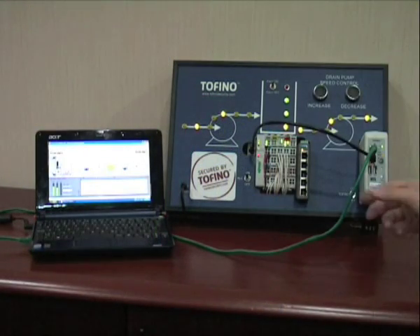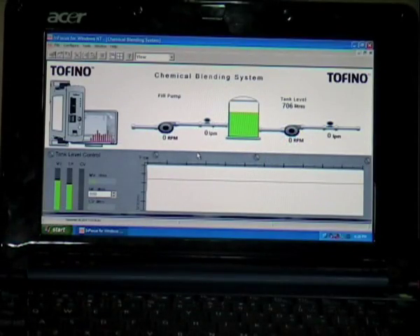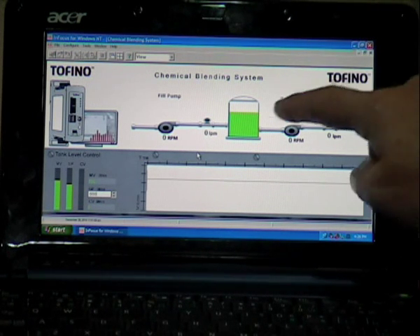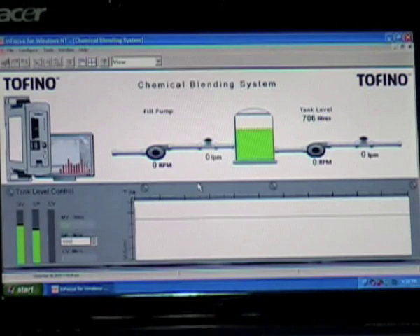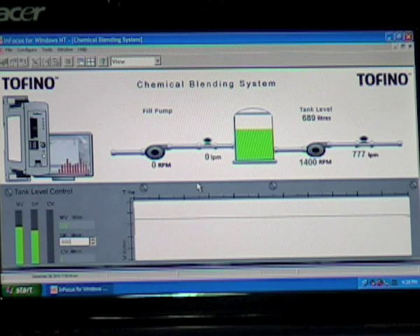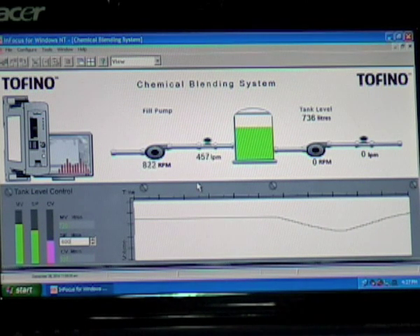Every telegram can pass through the Tofino without being blocked or filtered. The Tofino is connected via this green Ethernet cable to a laptop where we run our HMI. On our HMI we can see the tank in the center, the drain pump, as well as the pump for the intake. Increasing the speed of the drain pump will eventually cause the intake pump to follow according to the programmed PID algorithm. The level of the tank is displayed in the graph underneath. The set point for the tank level is currently set to about two-thirds of the maximum tank level so that it will not be possible to over-spill the tank.